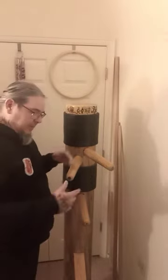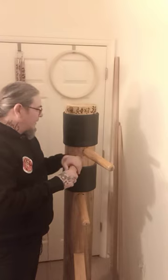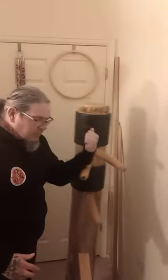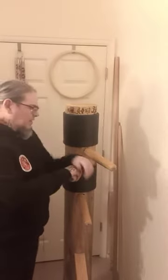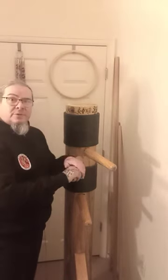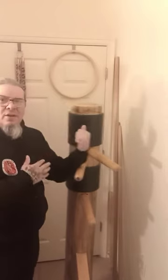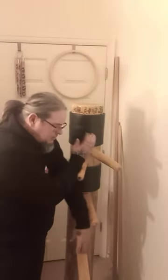My dummy is not weighted down right now because I moved it to a different location so I could do this filming and show you. If you're just starting out in martial arts, especially Wing Chun and the dummy, you don't want to go all out right away.